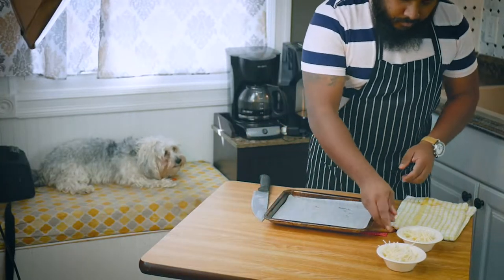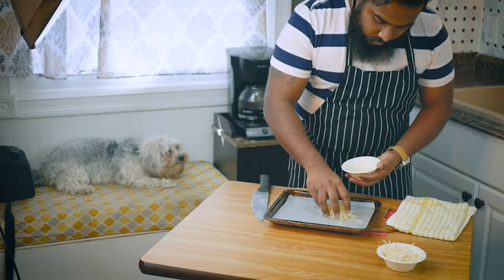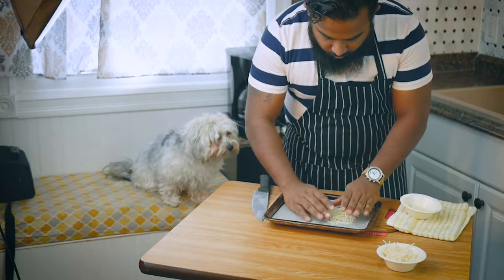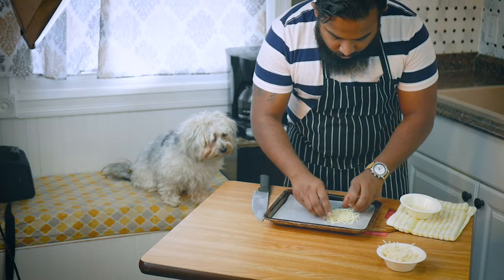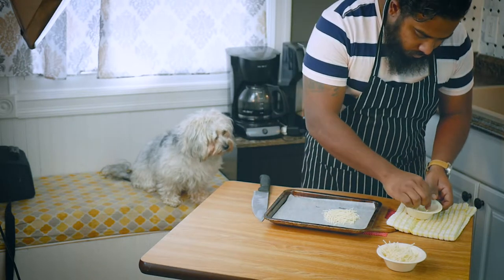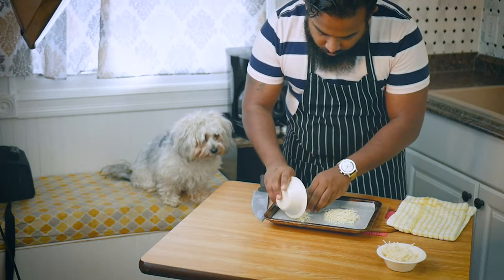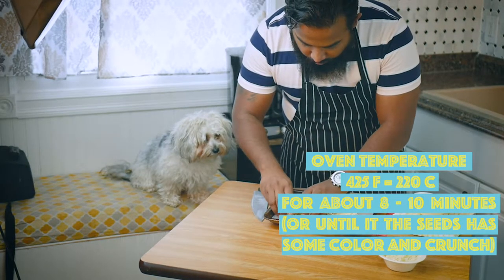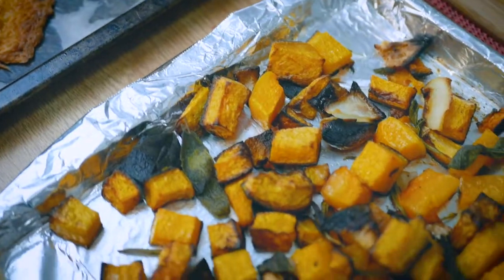Next, we wanted to make a Parmesan Tuile, which is French for a melted Parmesan ooey-gooey cheesy cracker for the soup. All you do is get some fresh or grated Parmesan, put it on a baking sheet with some parchment paper or wax paper, and melt it in the same oven for about 5 to 8 minutes. Look at that — all the butternut squash nice and caramelized and roasted with onions and garlic, right out of the oven.